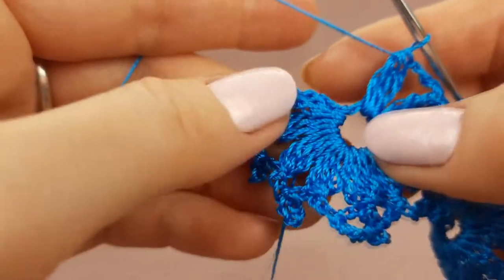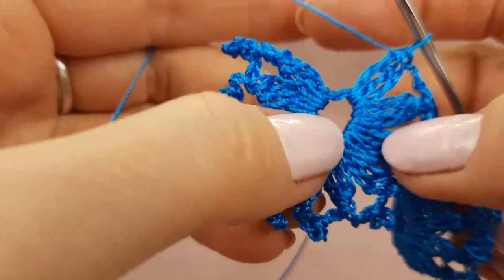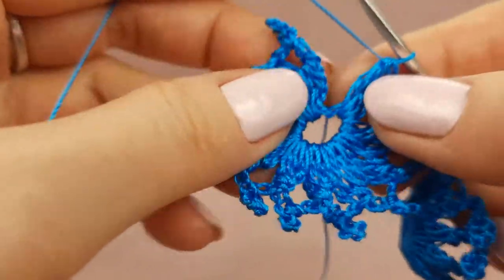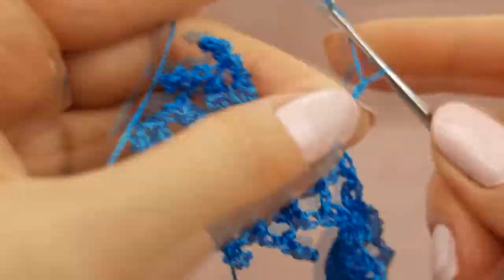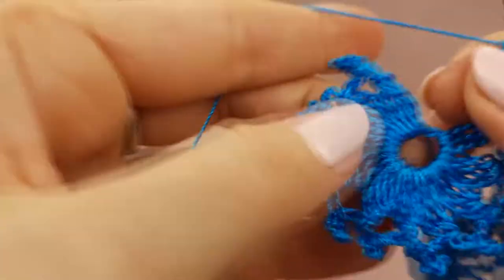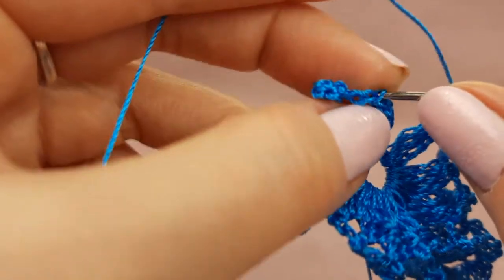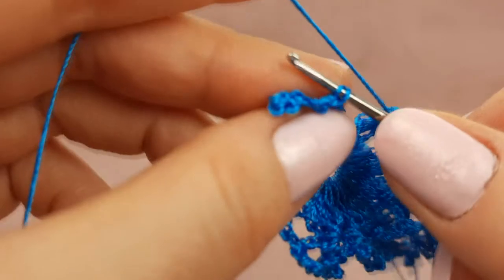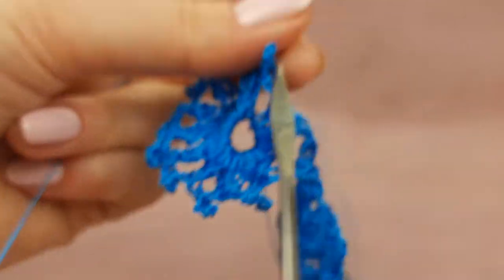Now I can finish making this element — we should make ten petals in total. Two chain loops, picot from seven chain loops, after two chain loops, and joining to the beginning of this element at the top of the stitches. Make slip stitch, one more chain loop, and cut the yarn. Leave a tail around 20 centimeters and fix the yarn.